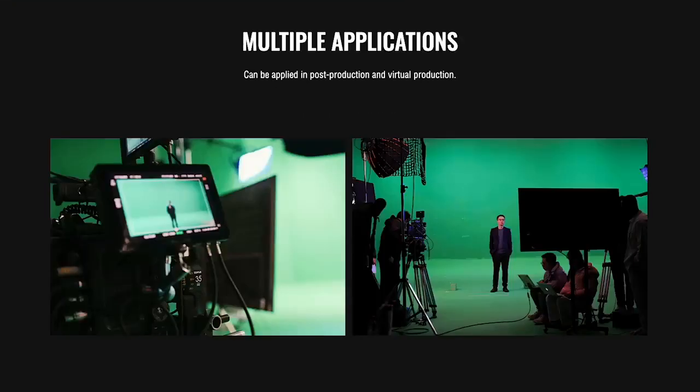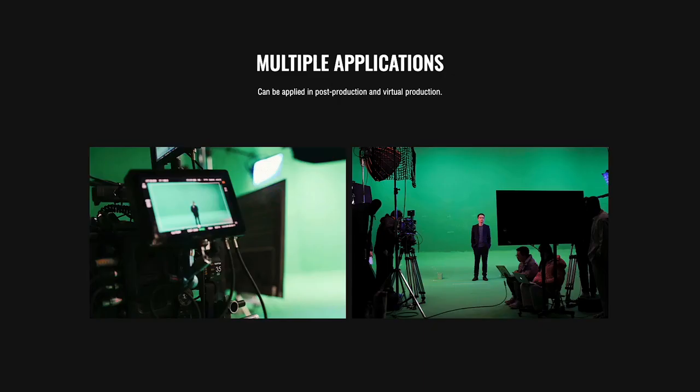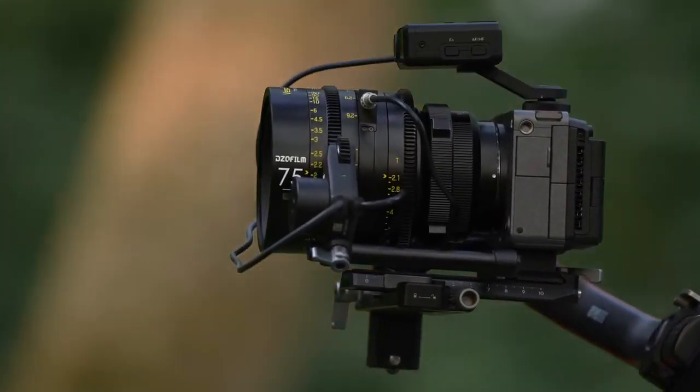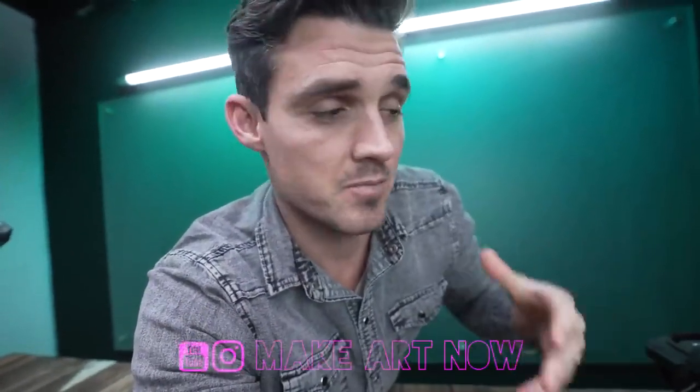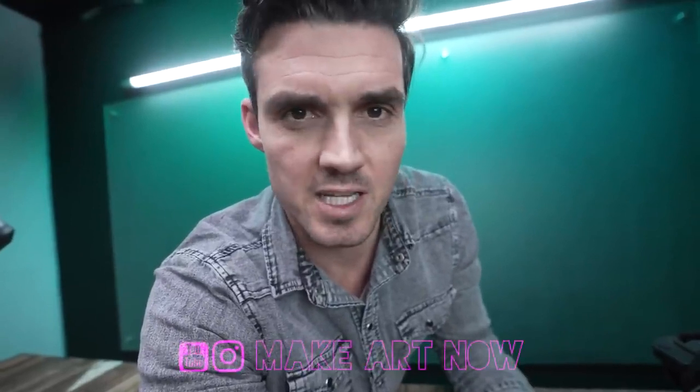I saw on the DZO website that these lenses integrate with virtual productions, but when I reached out they declined to give any information on how — perhaps that's still under wraps. One thing's for sure: if these lenses are to have much of a shelf life, they'll have to be optimized to work with other systems. We can't just rely on DJI and the RS3 Pro. Maybe that's the future of filmmaking — cinema lenses outfitted with metadata ports so a complete set can work with virtual productions, autofocus systems, and handheld LiDAR. It's exciting, and I think this is just the tip of the iceberg. My hat's off to DZO — I can't wait to see what they come up with next. They are now on my radar.